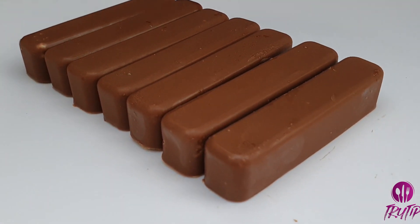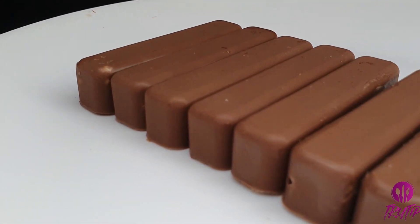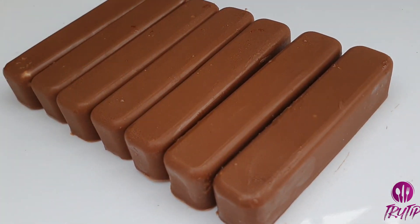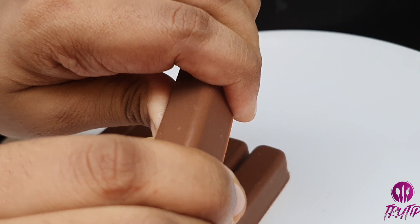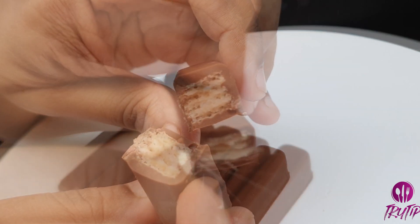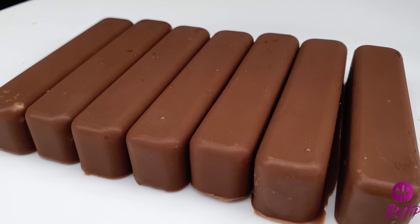Try both Bounty and KitKat easily at home. If you like this video, do like, share, and subscribe, and don't forget to press the bell icon to get notifications when new videos are uploaded. Thanks for watching, bye!